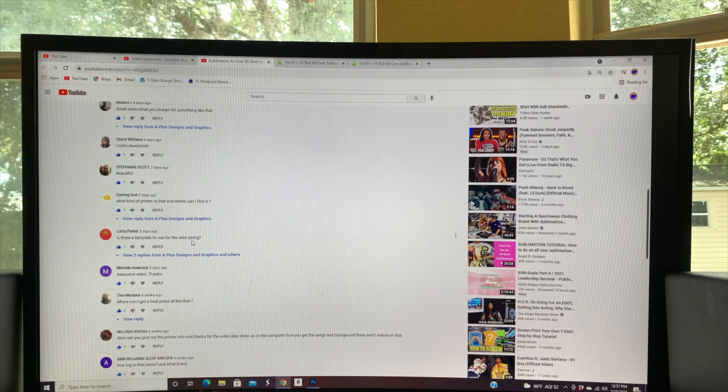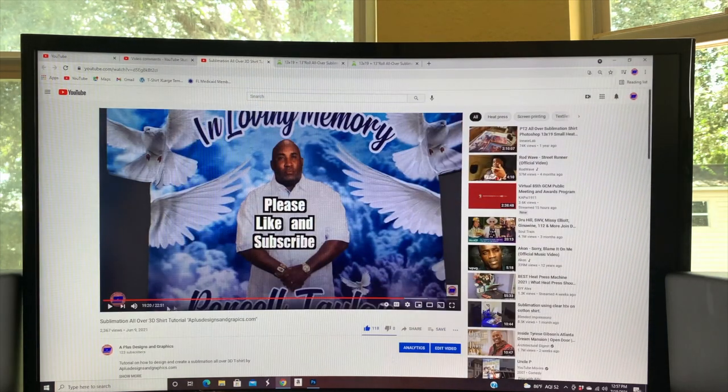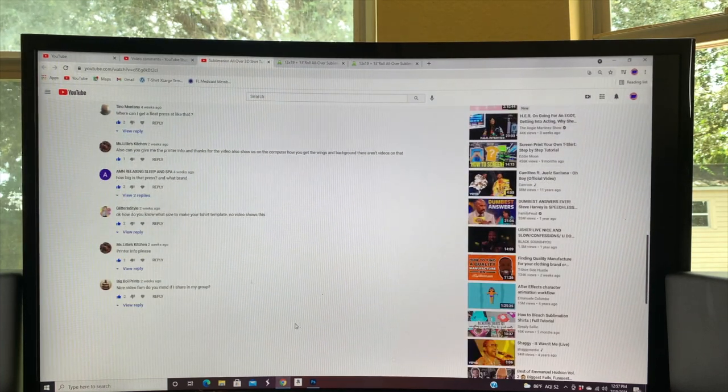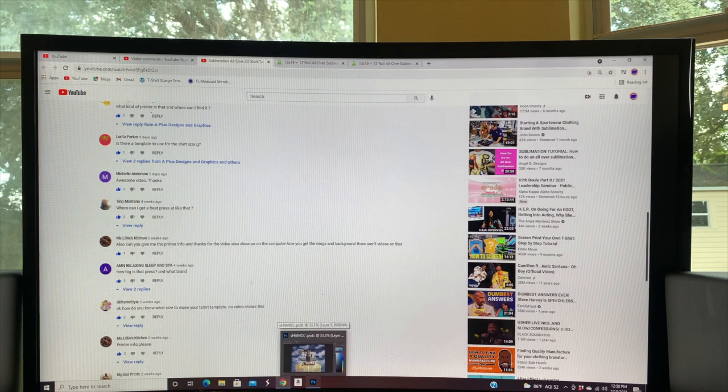Thank you for such a receptive response to our first video — we got a lot of likes and subscribers from the sublimation all-over 3D shirt tutorial. One question that stood out was about the templates we use to size our shirts, and because we have a 24-inch Epson SC-F570 printer, how we split our shirts when we run into that problem.